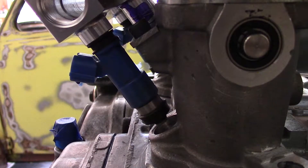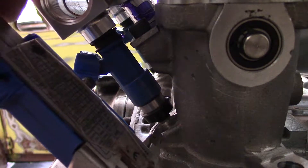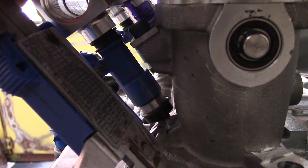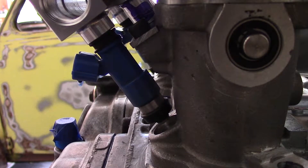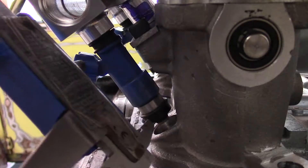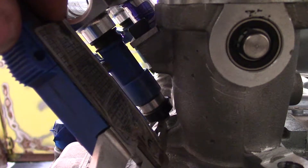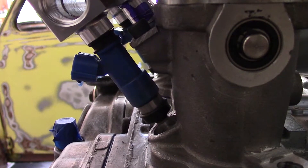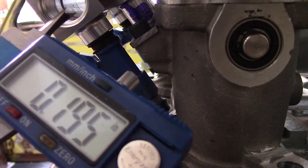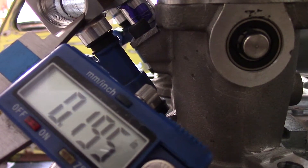Alright, so we are going to try to measure the gap here. I just want to get it close — doesn't need to be perfect. I don't know if you can hear my stomach, it's growling right now. Alright, so we've got 0.195 of an inch that we need to shave off.